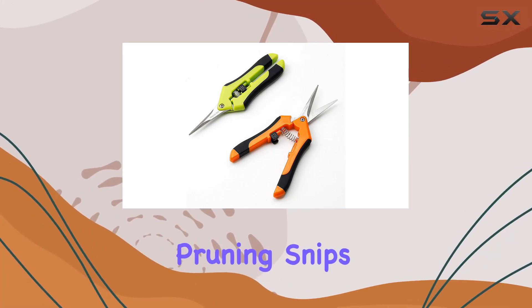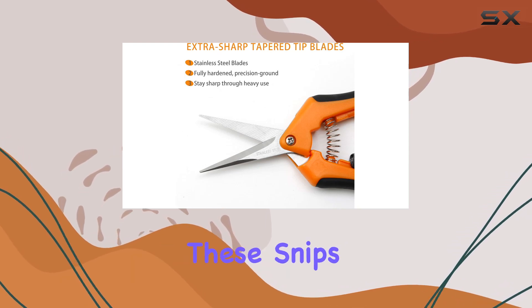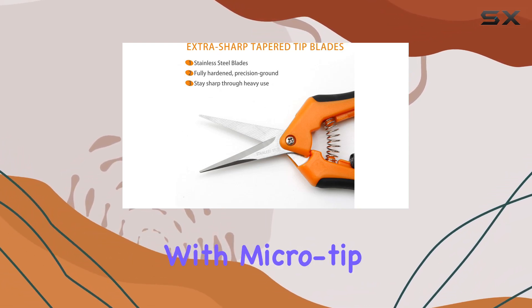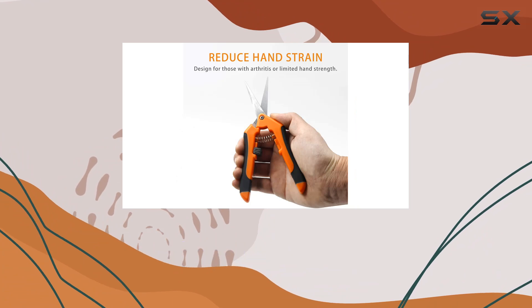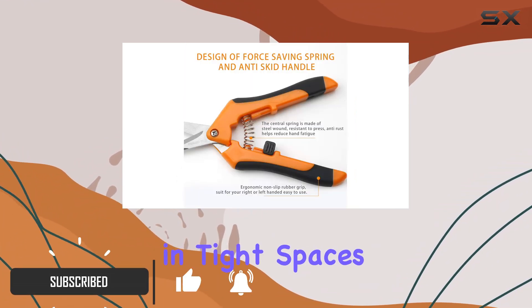The Gardle micro tip pruning snips are a game changer for gardeners who need precision and comfort. These snips are designed with micro tip blades that offer incredibly clean and accurate cuts, making them perfect for trimming in tight spaces without damaging surrounding plants.